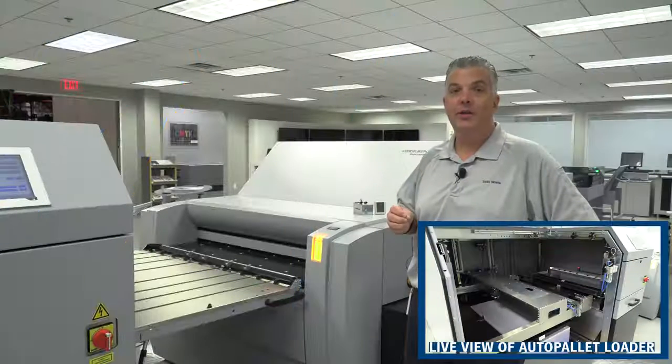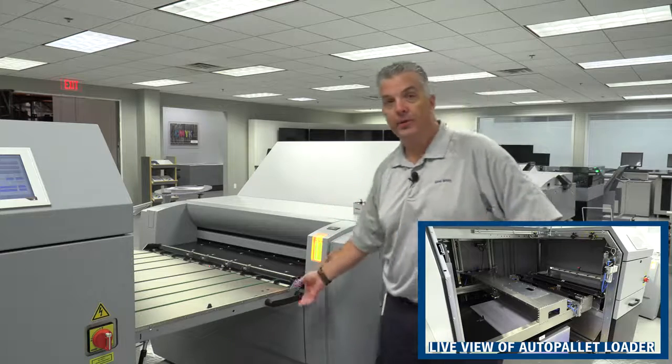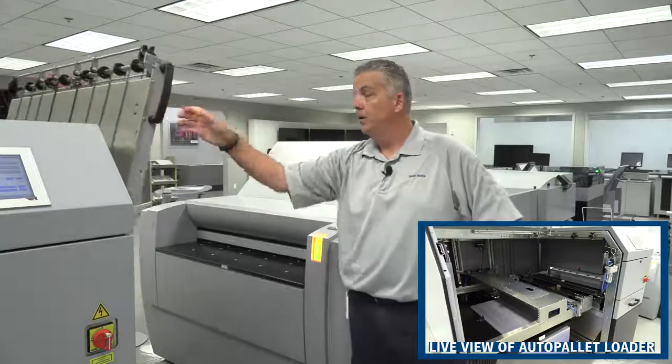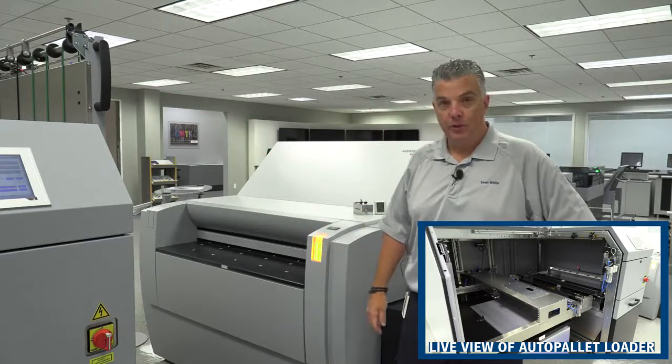Yes, plates can still be manually loaded in the SuperSetter with the APL attached. We simply lift the bridge out of the way. With that bridge out of the way, the manual feed is open to the SuperSetter.